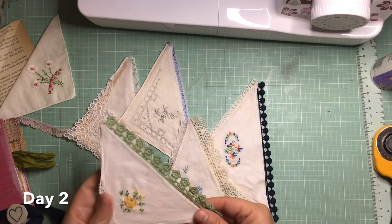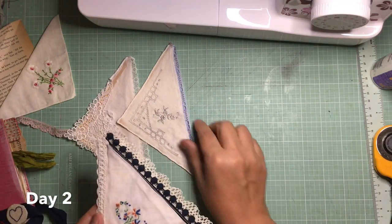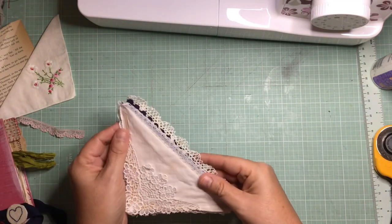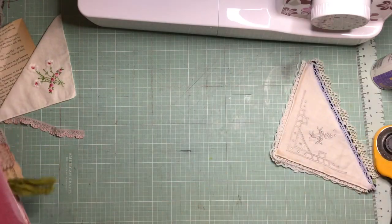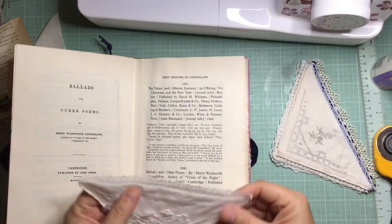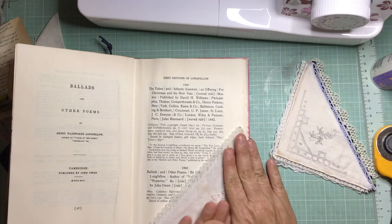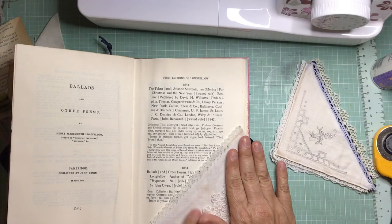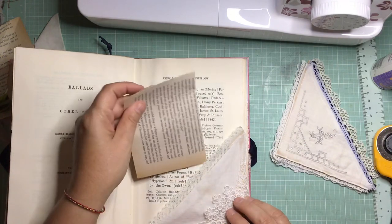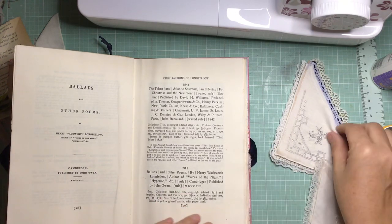I've just done day two. This is a really quick video, very simple project. I pre-made a few of these and I'm just showing you some of the ones I've made. The theme I had to follow was a handkerchief, so I've made a double corner pocket with a handkerchief. I'm going to show you how to make one and go through a few mistakes so you can avoid them.